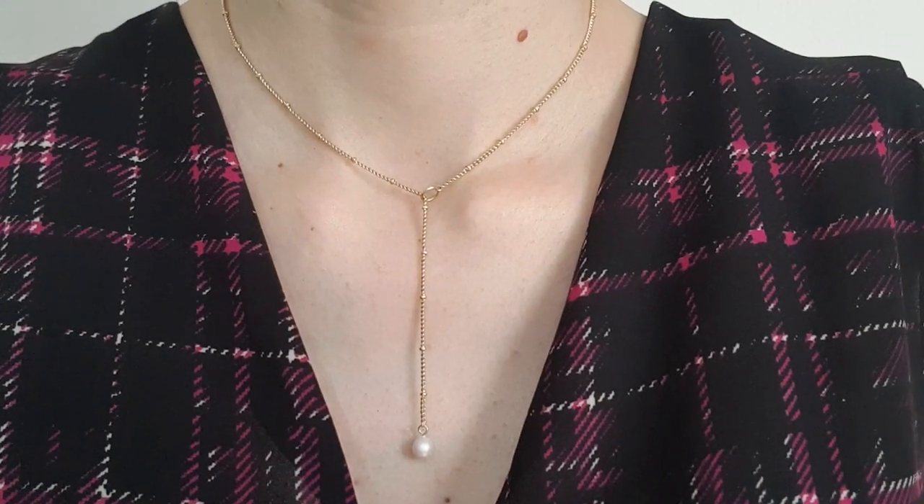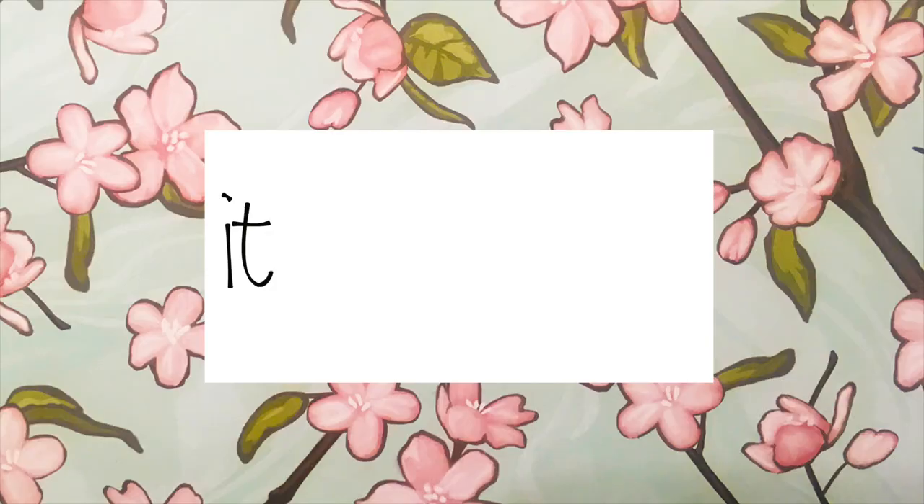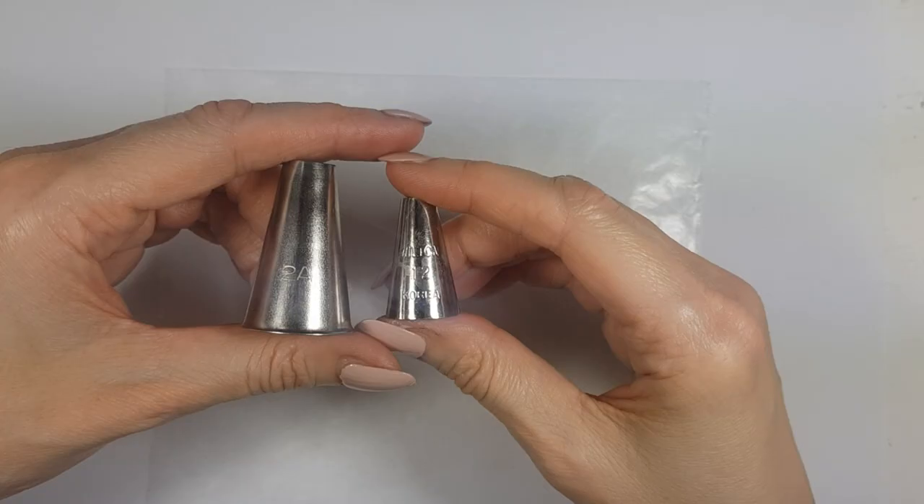Hey guys, it's a nice day. I wanted to show you how to make this really easy, cute, and dainty white pearl necklace. To make this I'm going to be using some baking tools — I'm going to clean them after I'm done using them.